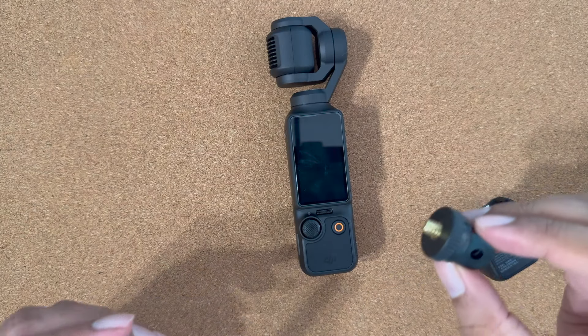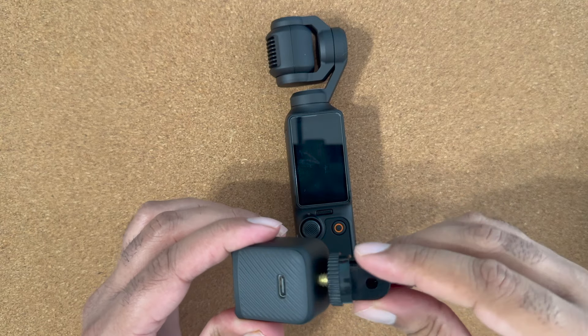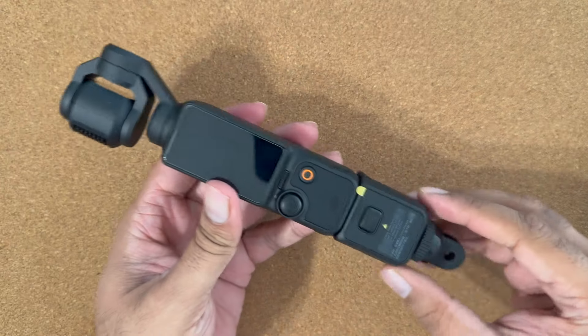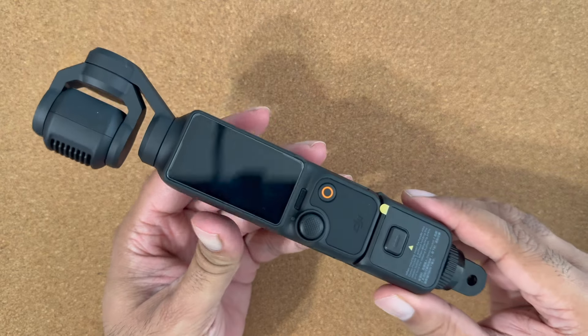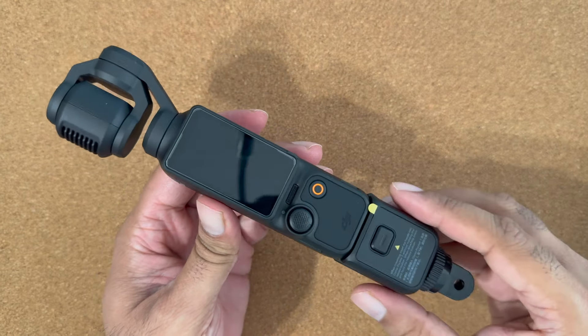Next one is an action camera converter adapter. Use a quarter inch grip and screw this adapter in. This adapter will open your world to all action camera accessories and you can use your Osmo Pocket 3 with any action cam accessory or mount.